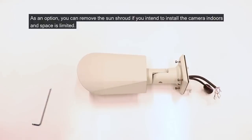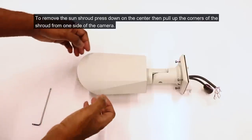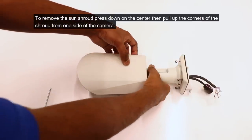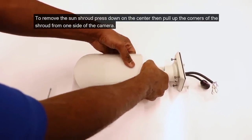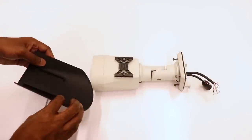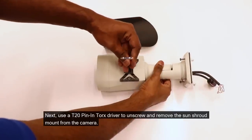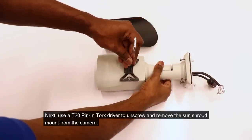As an option, you can remove the sun shroud if you intend to install the camera indoors and space is limited. For ease of installation, we recommend removing the sun shroud before installing the camera. To remove the sun shroud, press down on the center then pull up the corners of the shroud from one side of the camera. Use a T20 pin-in Torx driver to unscrew and remove the sun shroud mount from the camera.